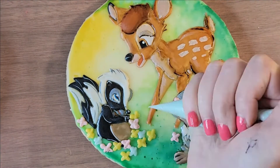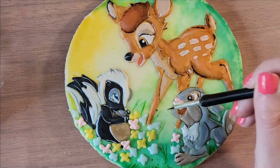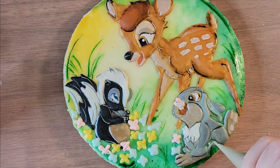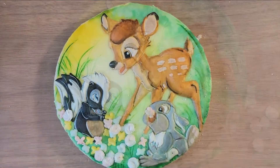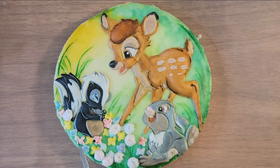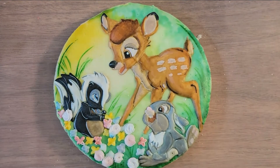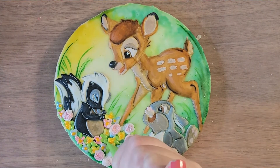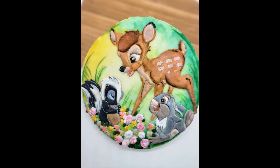The cutest part of the whole cookie was the little flower bed that Flower sits in. I came in and put little blobs of flower and knew I'd detail them out later. I also wanted to put in some extra grass for background. I had some royal icing flowers already made, so I popped them on for a little more pop and dimension. Then I painted those little flowers and added some green for more color.